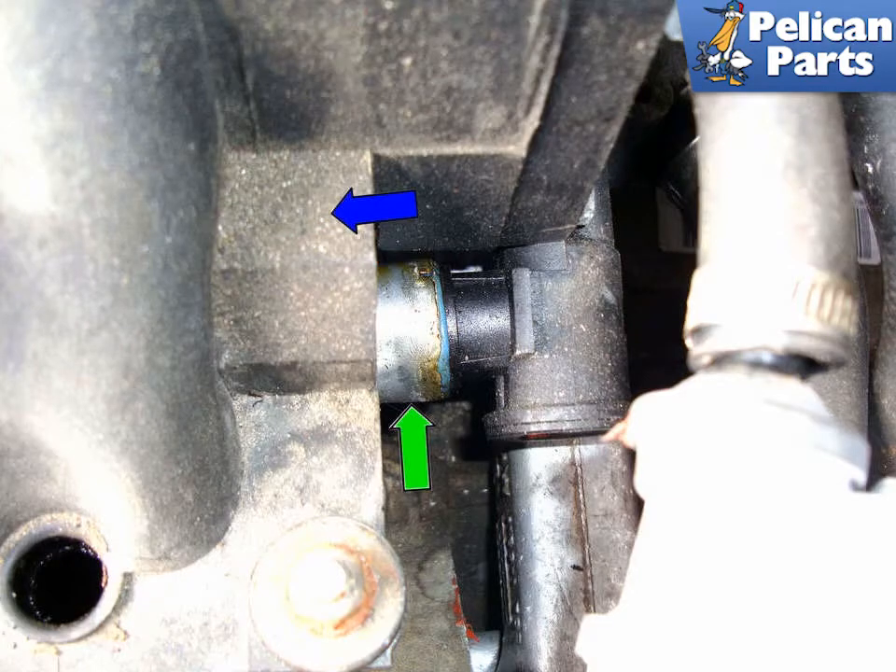On the 8 cylinder engines, if your tail pipe is smoking a lot, you can remove the clip and push the pipe (green arrow) and move it forward in the direction of the blue arrow. Plug the hole on the PCV valve plate and start the engine. See if the blue smoke goes away after a while. If it does, you have a clogged oil separator valve.